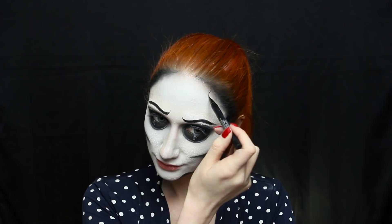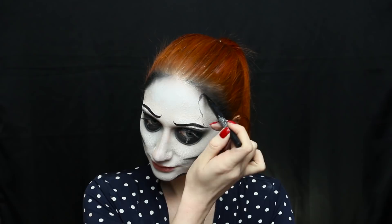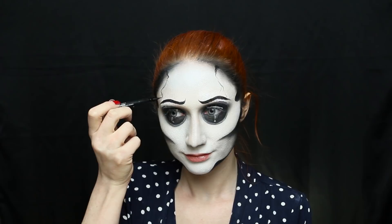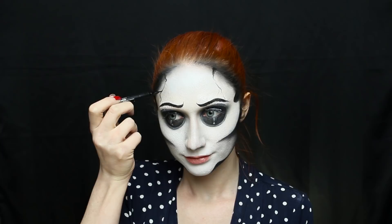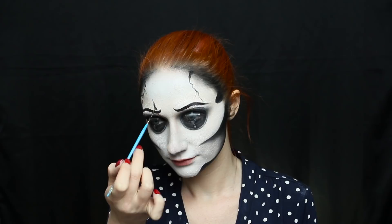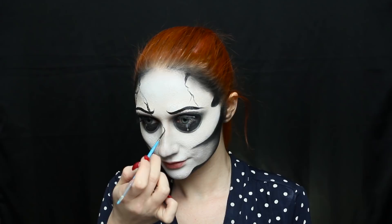Now onto my personal favorite part — drawing the cracks. The first time around I used the Kat Von D Dagger liner, but the pigment wasn't coming out right; I think I got too much grease paint in the brush. So I ended up using the gel eyeliner I use for my brows. You can really use whatever you want — just make sure it's waterproof because it's Halloween, you're gonna sweat and get a little crazy, and you really don't want these running down your face.